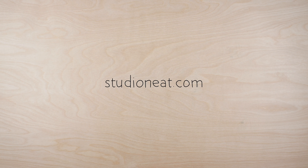Get yours at StudioNeat.com. Thanks for watching. Have a great day.